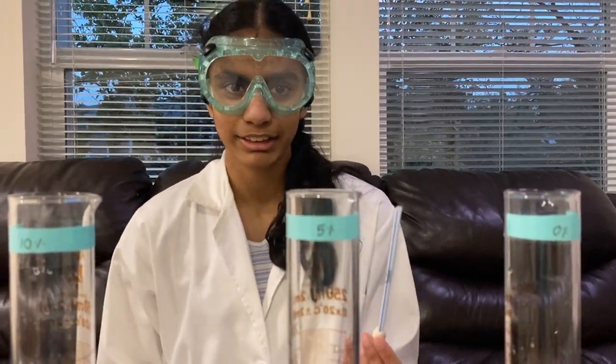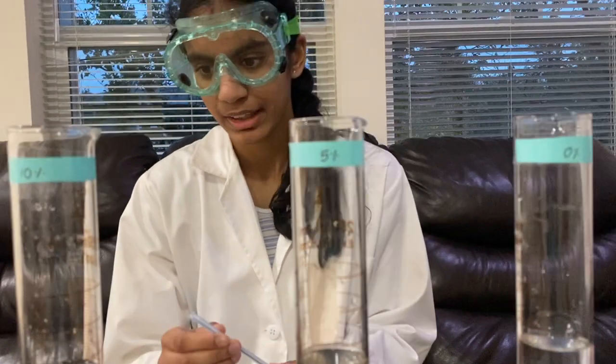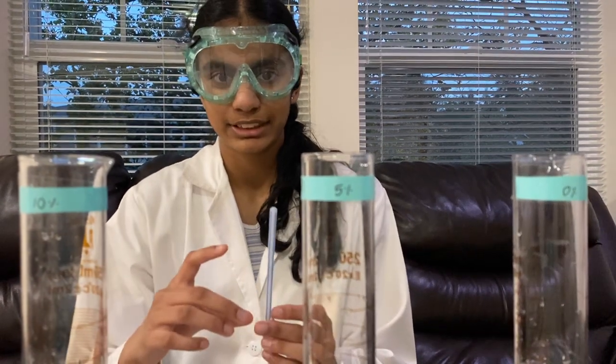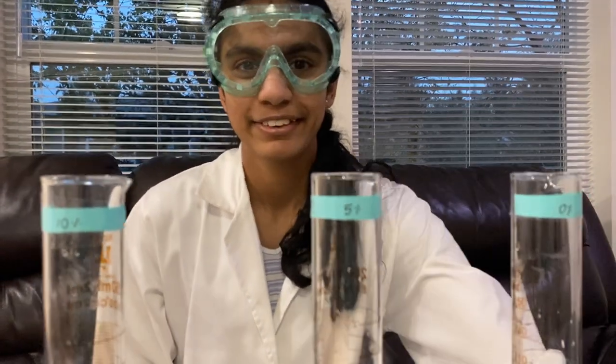This is because 10% salt solution has a higher density than 0% salt solution, which causes the salinometer to float higher. So to recap, today we tested my solutions by using the salinometer I constructed out of a straw, a ball of non-water-soluble clay, and my markings. I showed you my calibration curve and how the length of the salinometer submerged under water is correlated with the salinity of a solution. I also showed you my diagram. Thank you for listening.